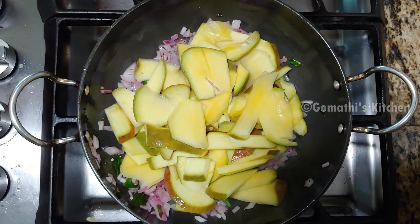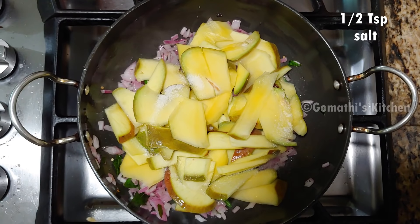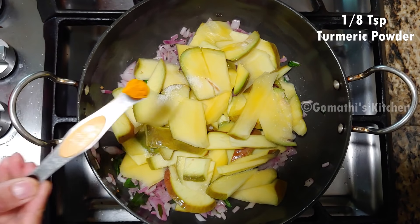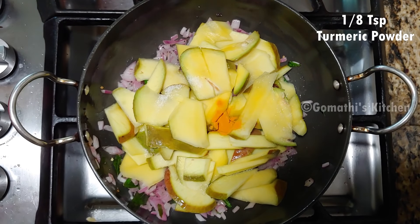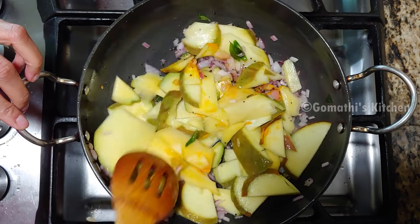Let's add 2 tablespoons of mango. Let's add 1 teaspoon of mango. If you want to use the mango, you will be able to use it.